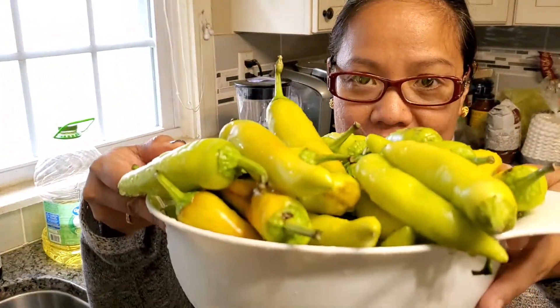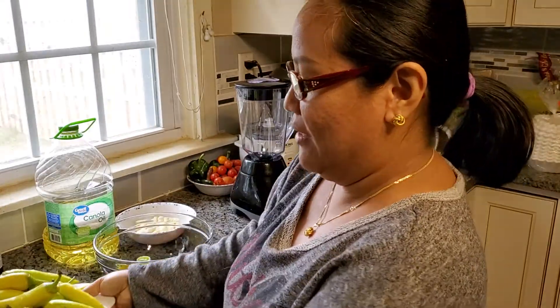Good morning guys, welcome to what Celeste is doing today. I'm gonna make a green chili garlic oil — I got it from our garden and I don't want to waste it. I'm gonna make it into a chili oil. If you don't want spicy, this is what you really want because it's just a little spicy, not like the red one.